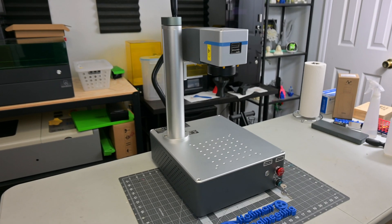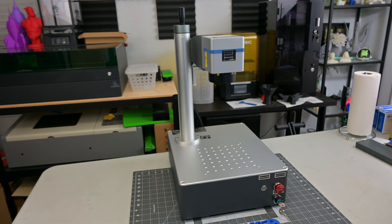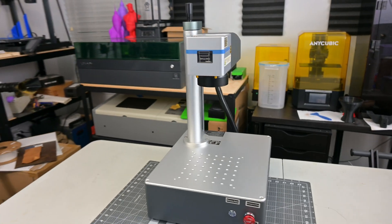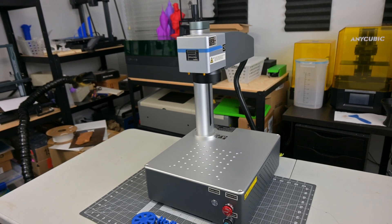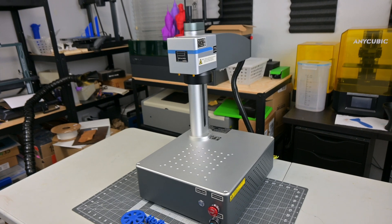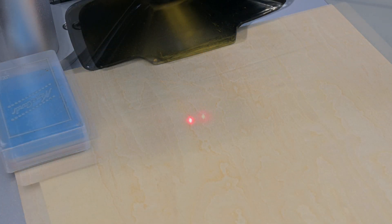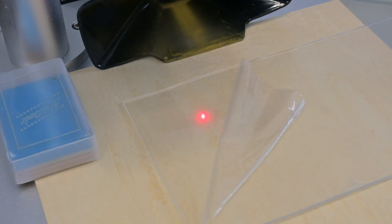The Omtek Mopa Compact 20 is a 20-watt Mopa fiber laser which produces an infrared 1064 nanometer wavelength laser. This wavelength is perfect for engraving almost all metals and opaque plastics, so great for jewelry like gold, silver, brass, titanium, and stainless steel. Fiber lasers do not work on materials like wood, or transparent materials like glass or clear acrylic.